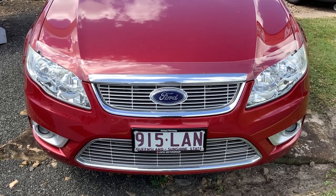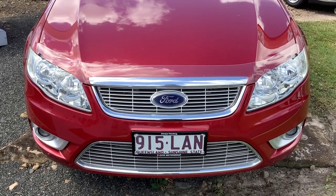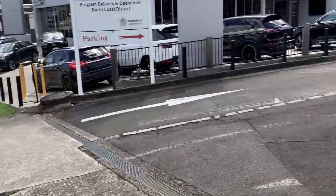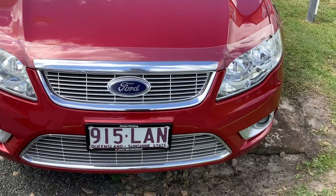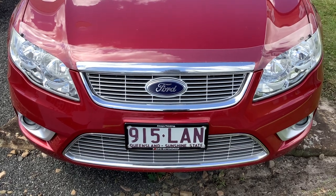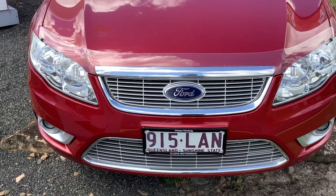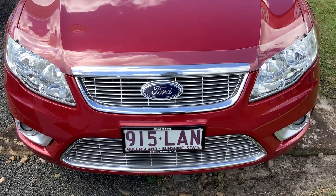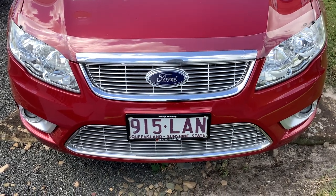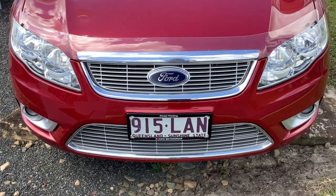Hi guys, welcome to today's video. Before I get into today's video, the dealership is next to a busy road, as you can see. So I'm sorry about that. Now on to the review.